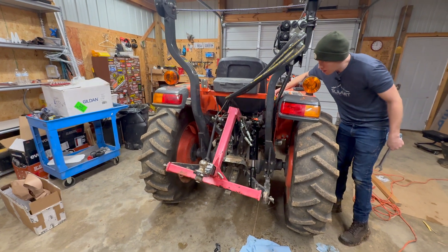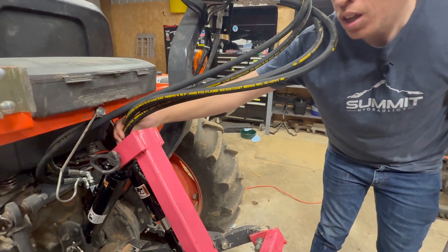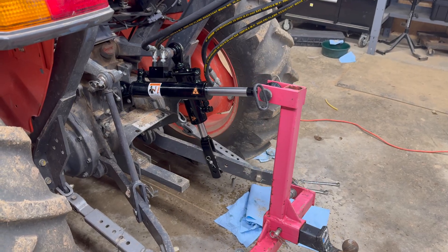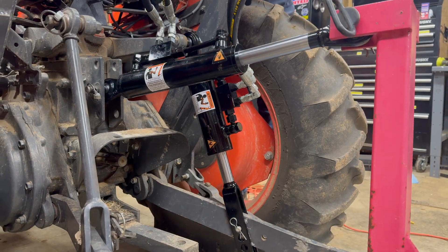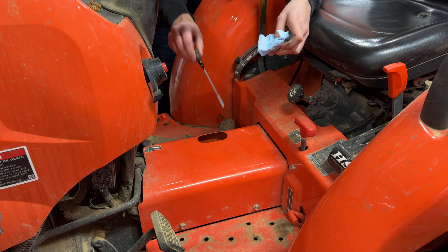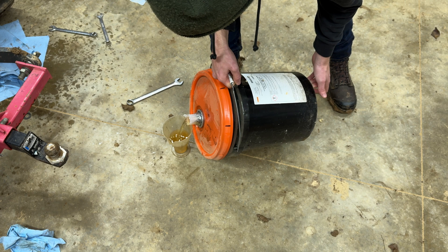We did some testing and ran it through the full up and down of all the cylinders to see what happened and check how our routing did. It's a little tight up here with the top link all the way in, but we never run it that short so it's not a problem. After you do some testing you're going to want to check the hydraulic oil level. In our case we were a little low after filling up those two cylinders and all the new hoses, as well as the hoses and fittings for the rear remote kit that we installed at the same time.